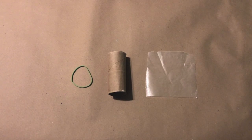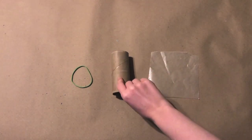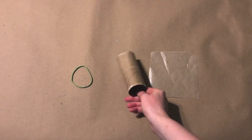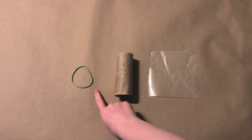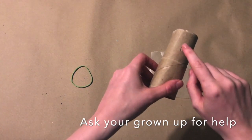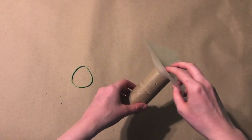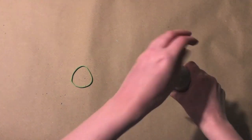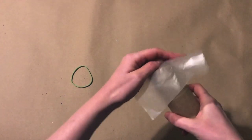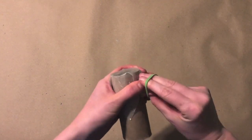To make your kazoo, all you need is a small piece of wax paper or plastic bag, a toilet paper roll or a piece of cardstock taped into a cylinder shape, and a rubber band. First, ask an adult to help you poke a small hole into the side of your toilet paper roll. Then take your wax paper and wrap it tightly around one end of your toilet paper roll. Then take your rubber band and secure the wax paper in place. Now I'm ready to decorate!